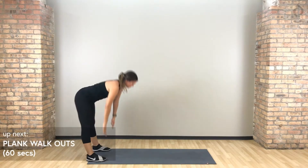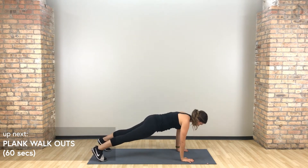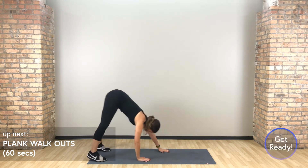Hey guys, today for your HIIT workout we have got hit it hard. We're really going to focus on the upper body, get really sweaty, get that heart rate up and lean out. The warm up we're going to do one time, and then you've got three different sets of exercises that we'll repeat two times through.